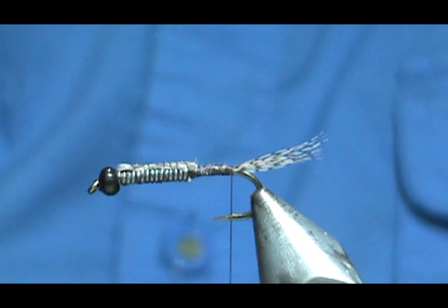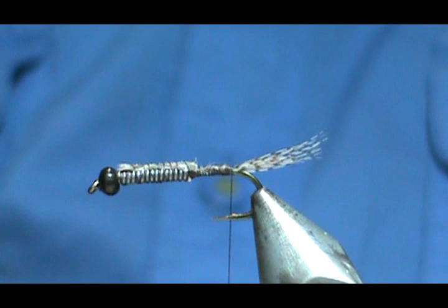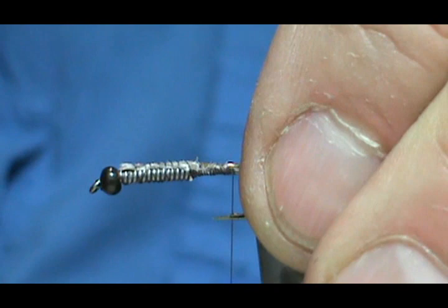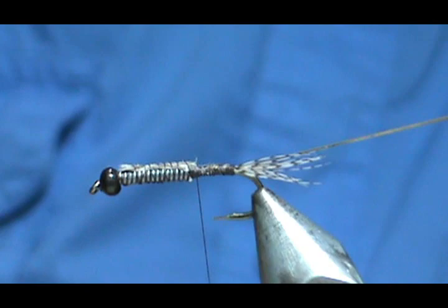Now we're going to put the rib on. I have a number 16 gold and silver tinsel. I want this to be a gold ribbed hare's ear, so I'm going to tie it in so I see the silver — putting the gold side to the shank. Shorten my thread here a little bit.